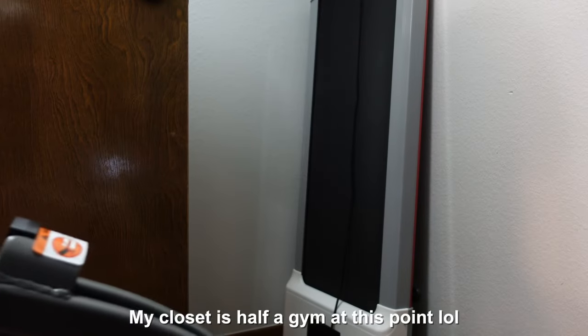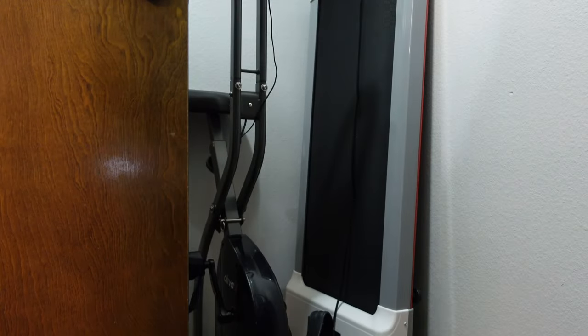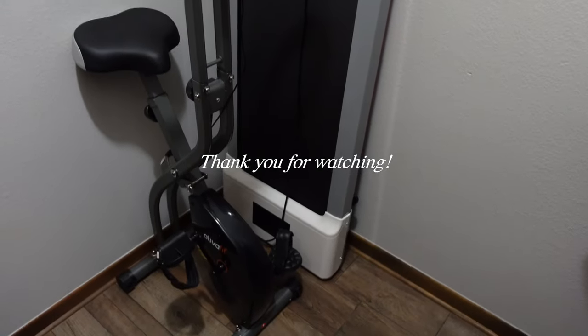I recently downsized half of my closet. Now I only use one half of it because I wanted to be able to store my walking pad and the exercise bike on the other side. So I have space for it — and I have space in the room too.